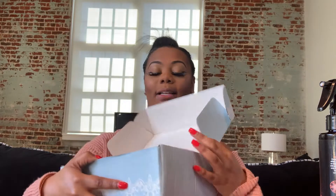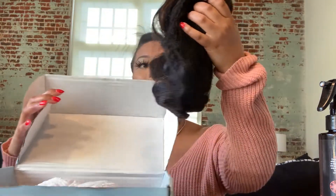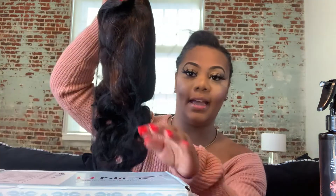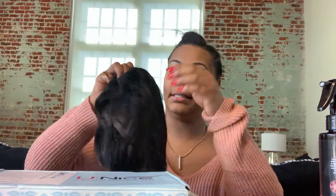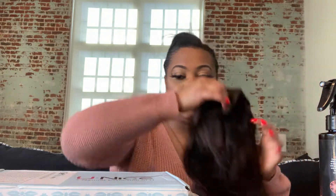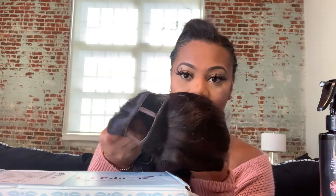So basically this is what the box looks like, and this is the hair. It's actually really pretty — it has like brown highlights in it. I don't know if you guys can see it but this is basically how it looks.